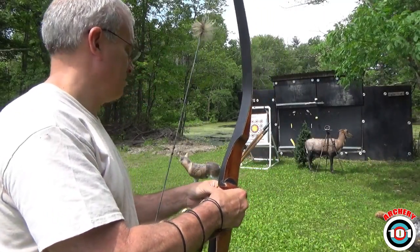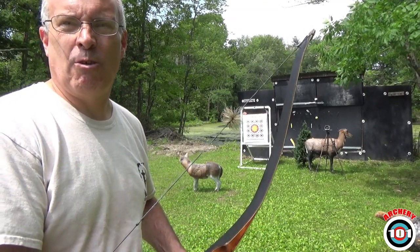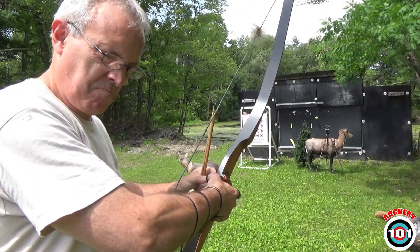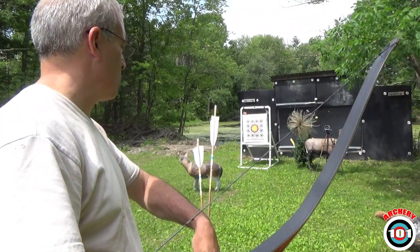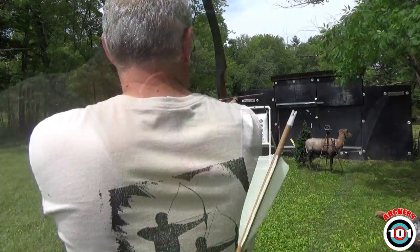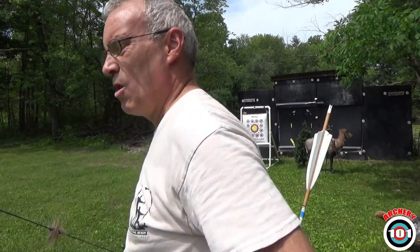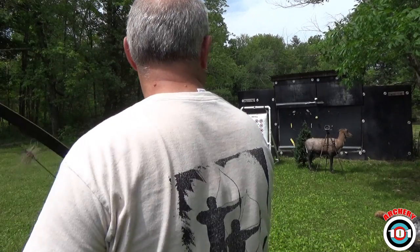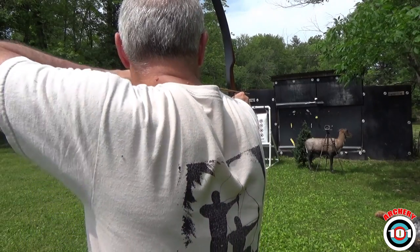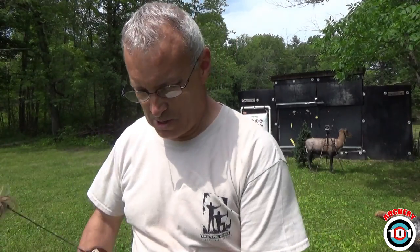Alright, up first let's shoot about eight yards to the chronograph. We'll shoot the straight first, then always the helical. I'll try to keep them in that order. 143 for the straight. Now the helical — 147. Pretty much the same.